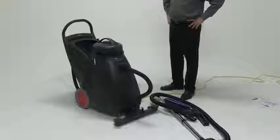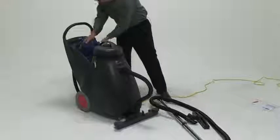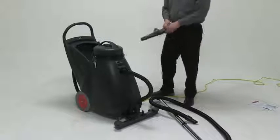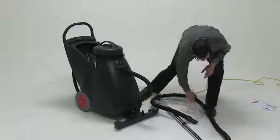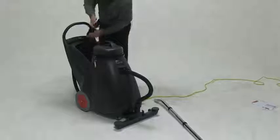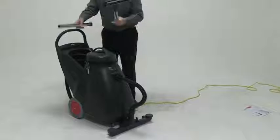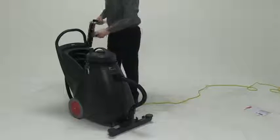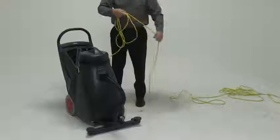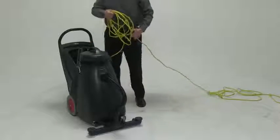Let me show you how convenient it is to store all of your tools. All you have to do is collect them. This is a very large storing cabinet. We even have the ability to put our 50-foot safety cord into the storage area as well, or you have the option to wrap it around the motor.